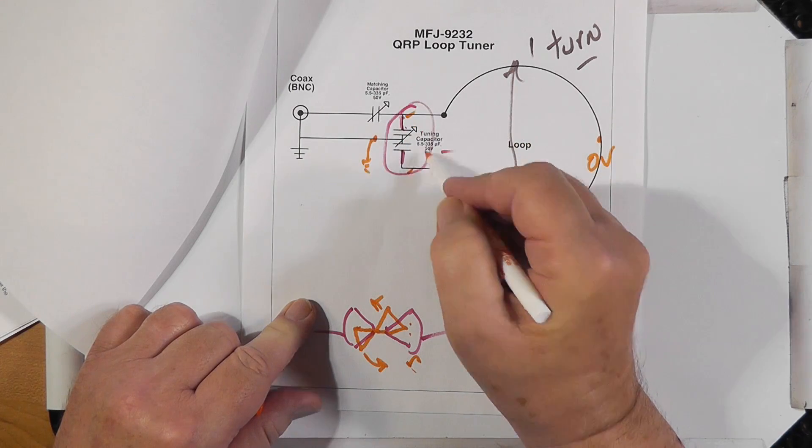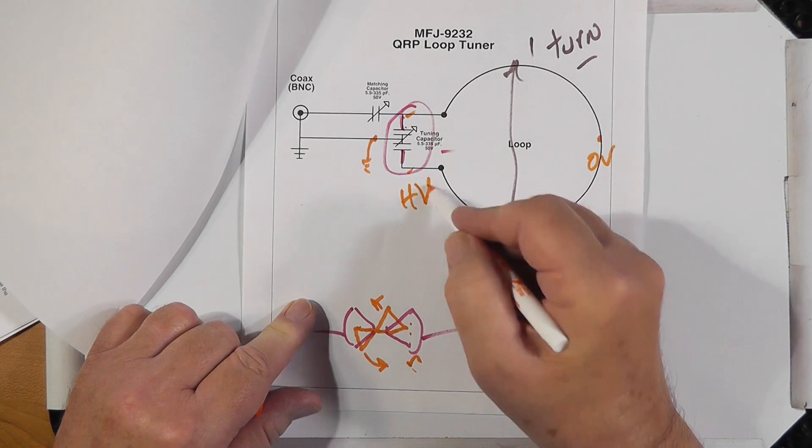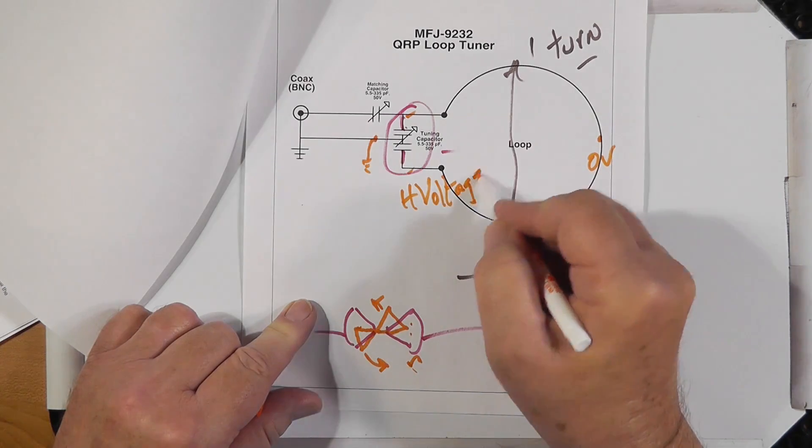This point of the tuned circuit is zero volts — it's a short. Over here is the high voltage part of the loop. You don't want to touch this; it can actually be hundreds of volts even with QRP, and thousands of volts if you use full power.